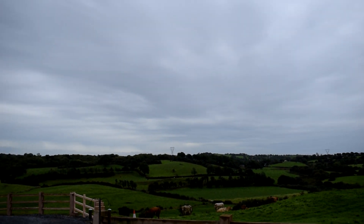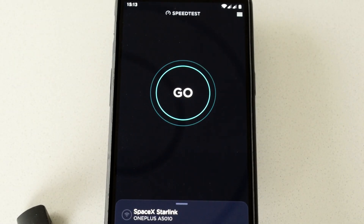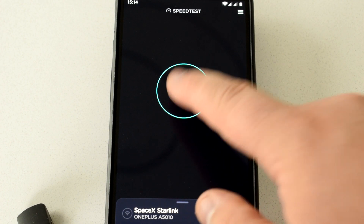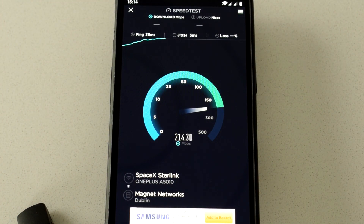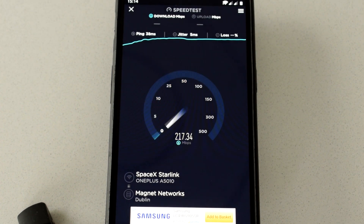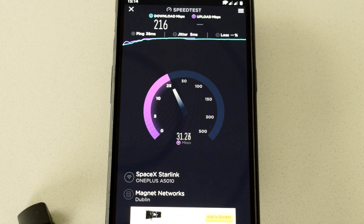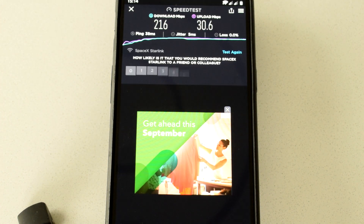Alright, so here we go. I'm on the west of Ireland on a typical overcast cloudy day. Let's go for speed test number one using Ookla. We're hitting over 200 megabit download, approximately 38 or 39 ping, and the upload is just hitting 30 megabit per second. That's it for speed test number one.